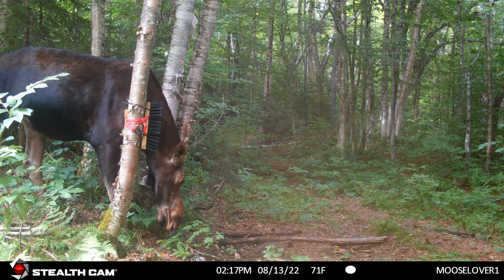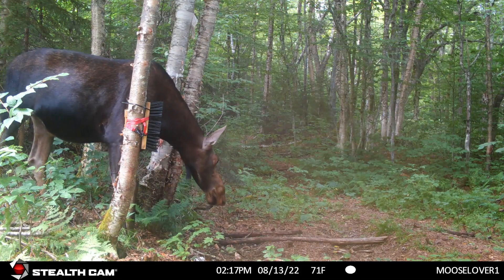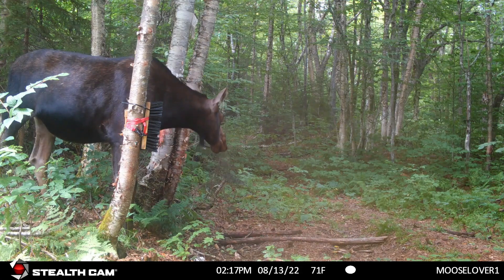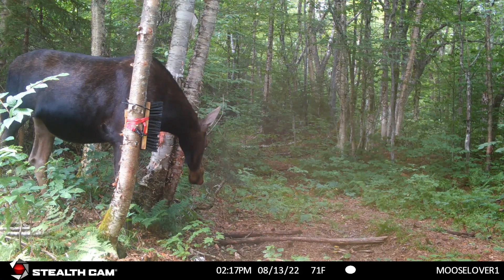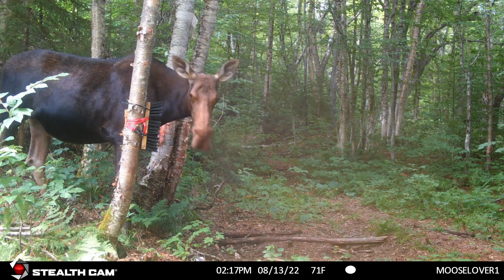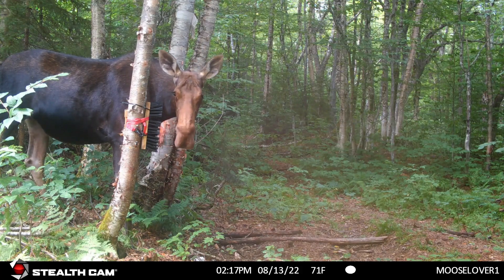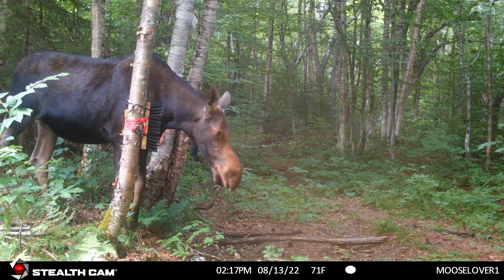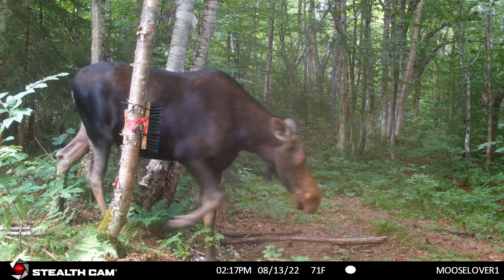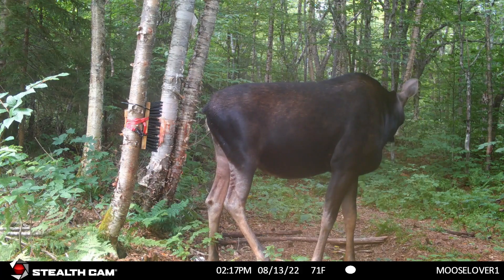I'm not sure why she doesn't have any calves with her. It may be that she's a two-year-old — she was a yearling last fall and probably didn't get bred. She's a little bigger than a yearling and her nose is quite long. I think she's a two-year-old, and they usually don't breed until two years old anyway, so it'll be this fall. She's a big cow though.